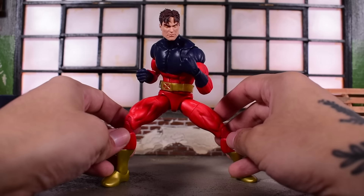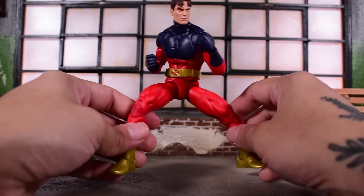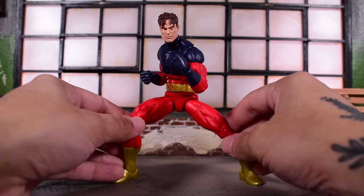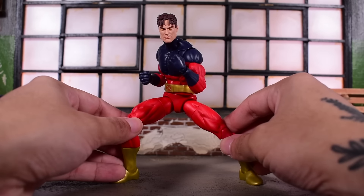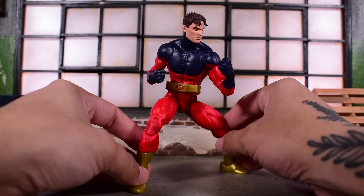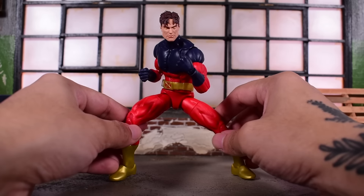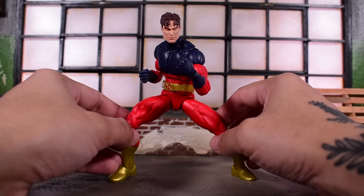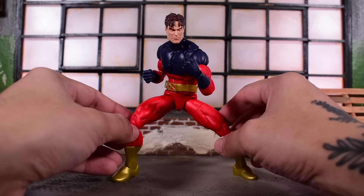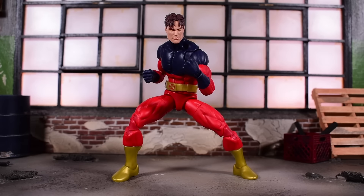If you enjoyed this video, be sure to leave a like down below and let me know your thoughts on the new Vulcan and the new standard body mold from Marvel Legends. I am pretty hyped about it — I think it's fantastic, it looks great, and I'm very excited for the future of this body mold. Subscribe if you haven't done so already. Stay tuned for more, and as always, take care, take it easy, and have a good one. Bye.